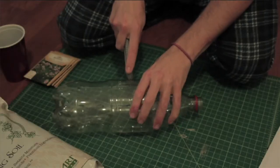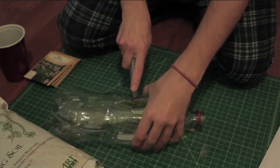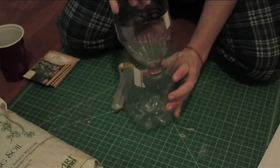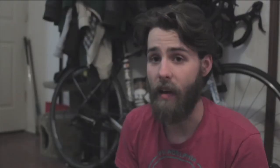Let's go ahead and look at the process. The first thing that you're going to want to do is cut your two-liter bottle in half. You want to find a ridge or something that will stop it from falling into the bottom part.